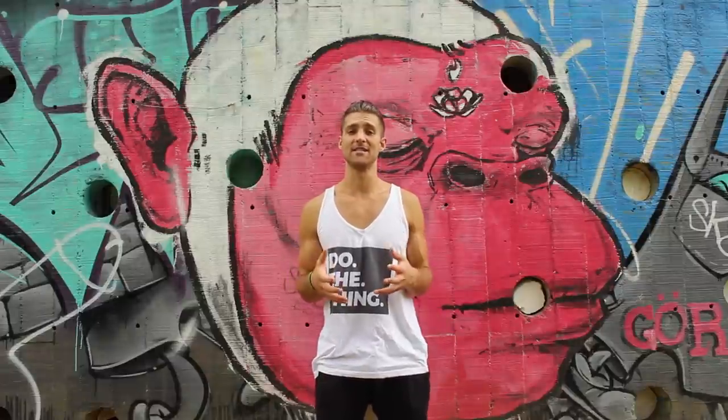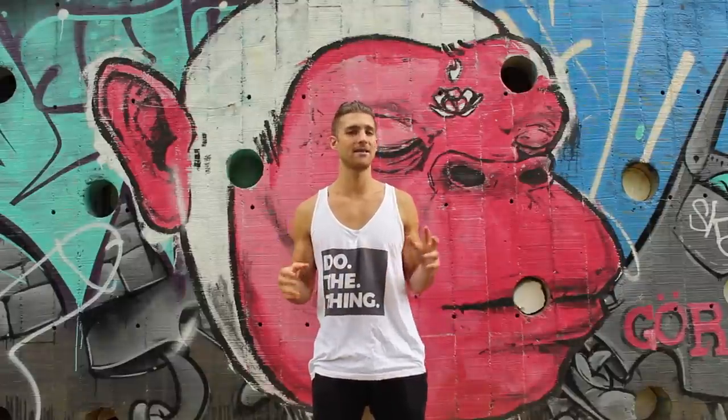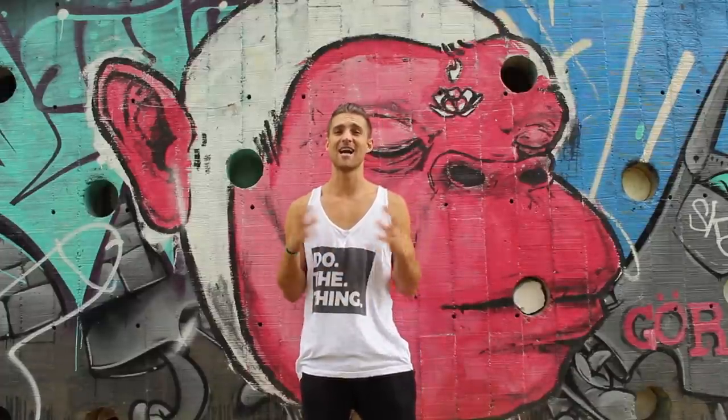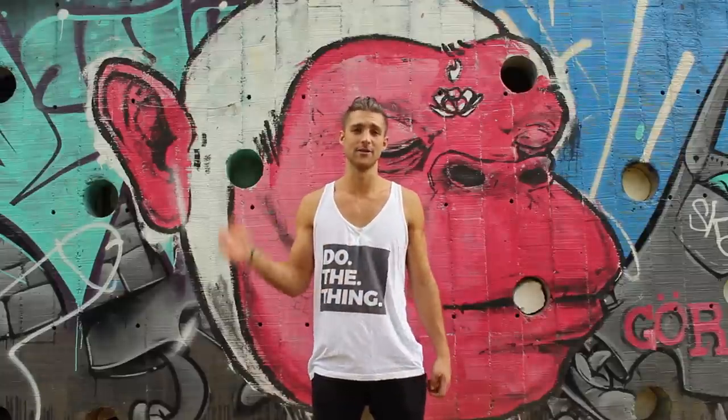Here's the thing: he made creating his physique like his full time job while he was doing it. I want you to know if you want that Tarzan physique and you know you have a long way to go, understand it's not going to happen overnight. You're going to have to dedicate yourself and do the things I point out through this video.